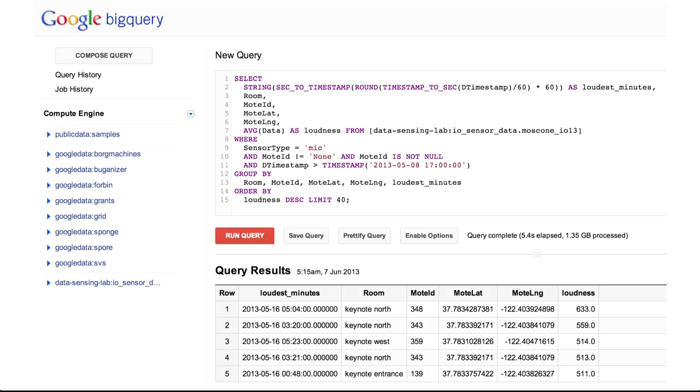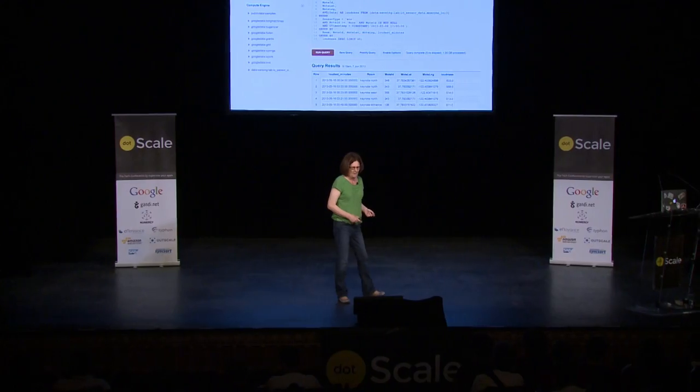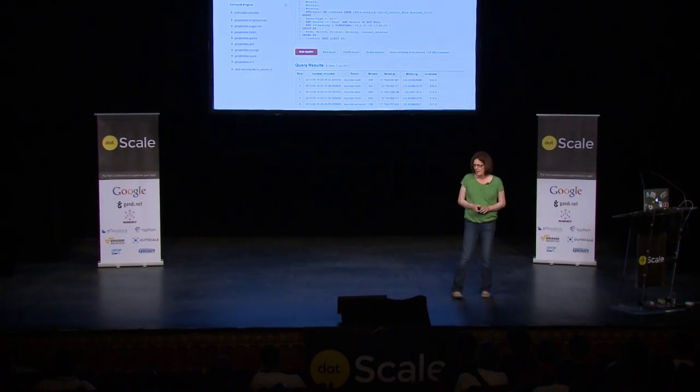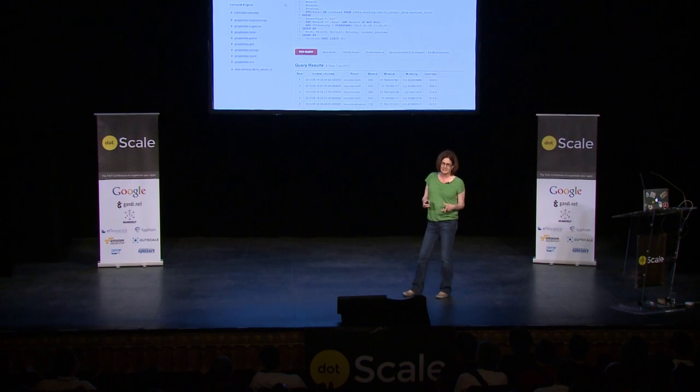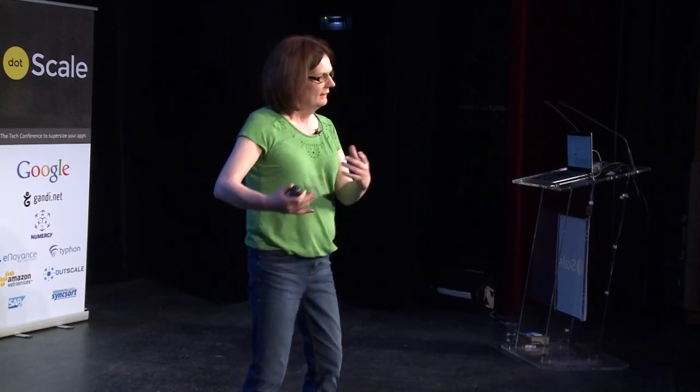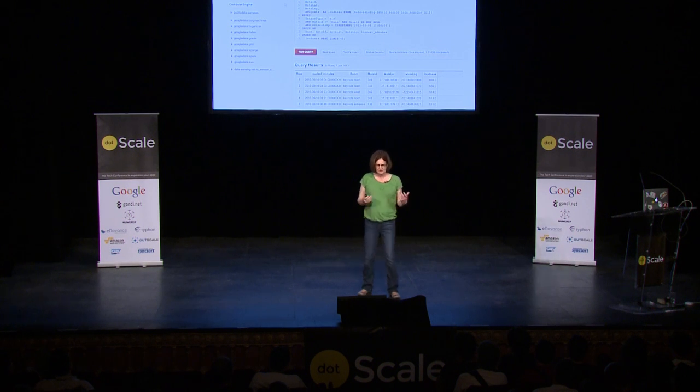The heart of all of this analysis is Google BigQuery. BigQuery allows us to rapidly make ad hoc queries against massive datasets using an SQL-like language, giving us results back in seconds rather than minutes or hours. BigQuery is actually an API, and tools such as the BigQuery console are built on top of that API. Tableau software, which provided the visualizations on the previous slide, also queries BigQuery via the API and renders results as graphs and charts.